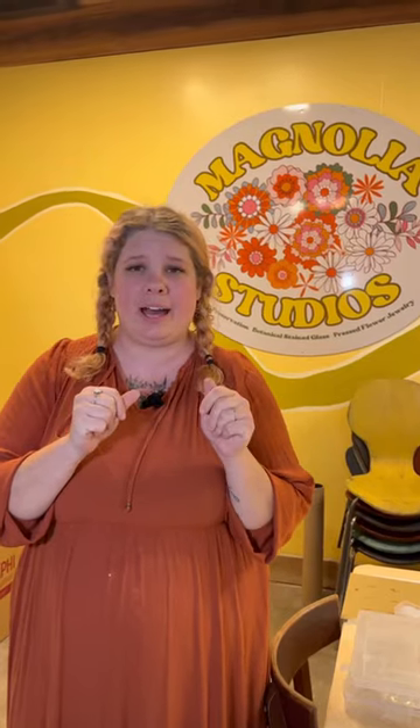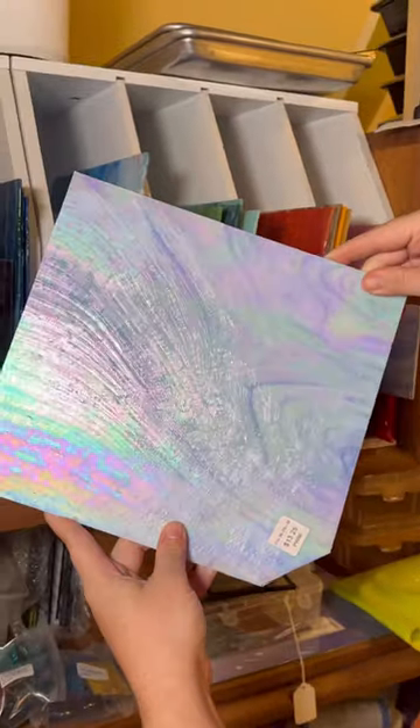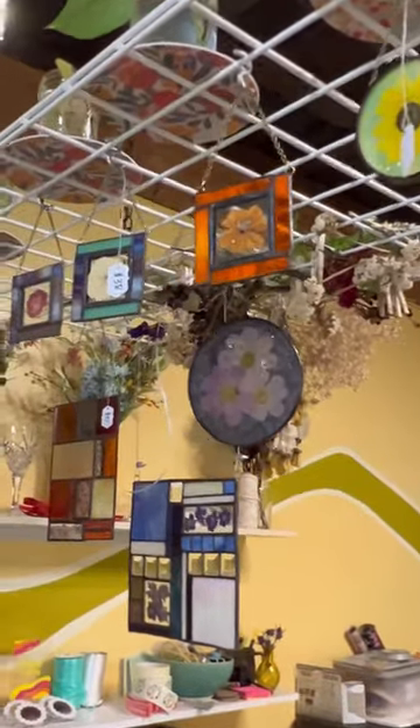Once a month we're doing a pressed flower workshop with the botanical stained glass side of things, where people can come and pick their glass colors, pick their flower types, and we make a stained glass piece every session. It's totally customizable. You get to learn a little bit about stained glass making and pressed flowers throughout the class, so it's really, really fun.